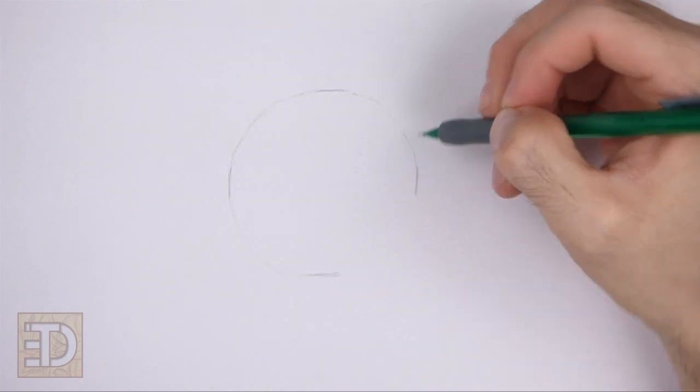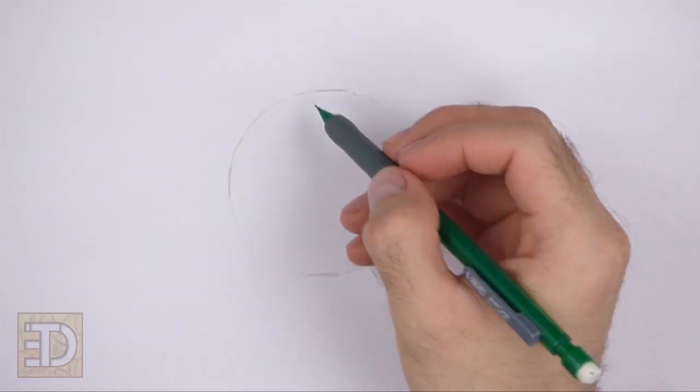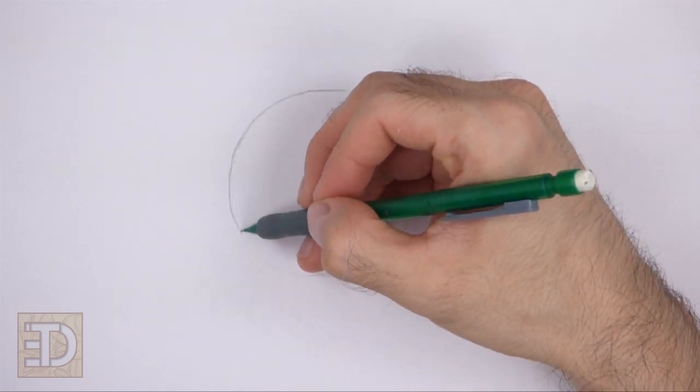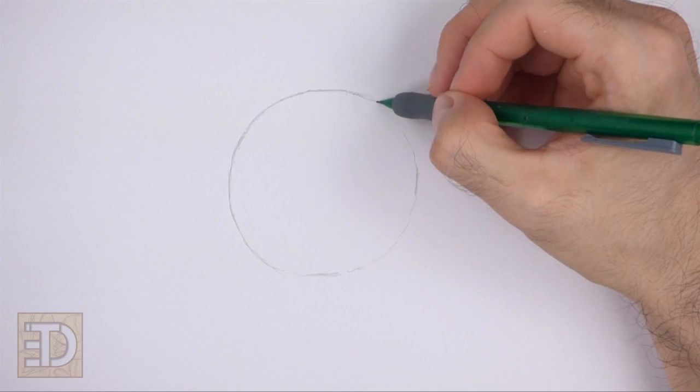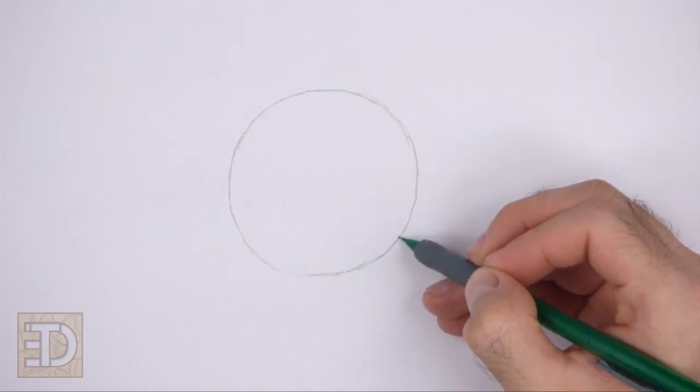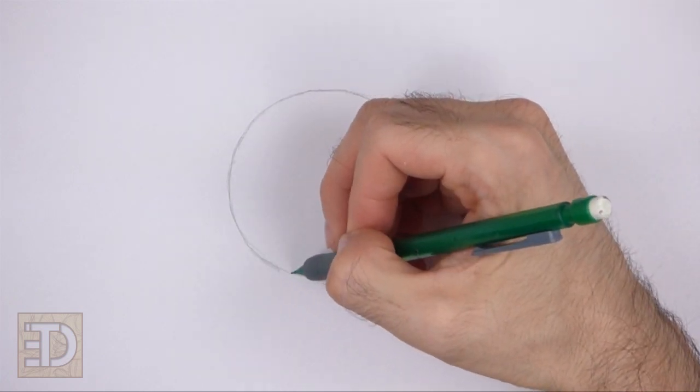Sketch lightly at first so that it's easy to erase if you make a mistake. Also, pause the video to draw at your own pace. The circle doesn't have to be perfect, but if you're having trouble drawing it, just trace the outer edge of a cup or anything else with a circular edge.